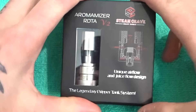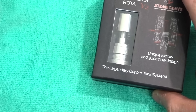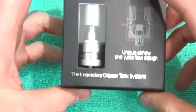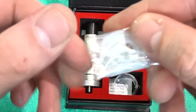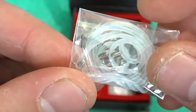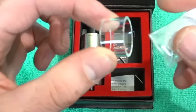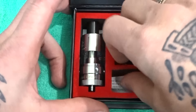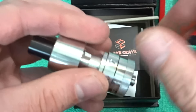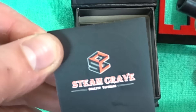This is the 6ml version — it also comes in the 3ml version. Standard sort of box from Steam Crave. Got a bag of accessories, which is always really nice to see — plenty of grub screws, plenty of spare O-rings, all that good stuff. You've got a spare glass section, which is always nice to see. You've got your Allen key wrench. And you've got some Steam Crave stickers — very nice.